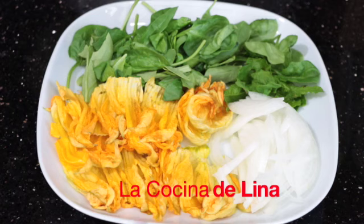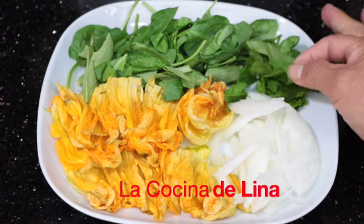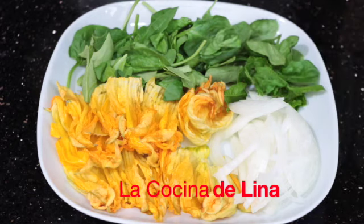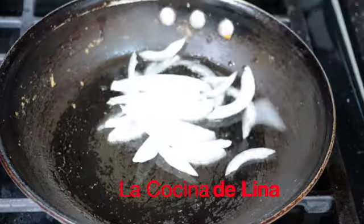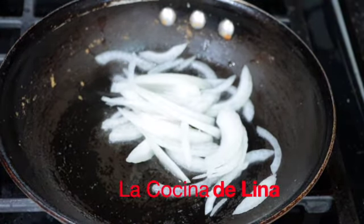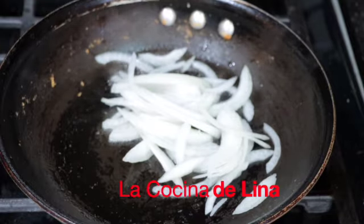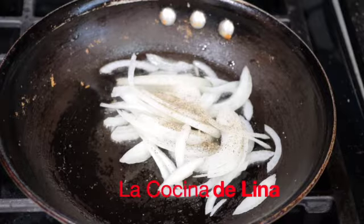Aquí tengo las flores de calabaza, cebolla, unas hojitas de epazote y las espinacas. Primero voy a poner las cebollas para que se sazone un poco, porque esto es lo que tarda un poquito más que las espinacas y las flores de calabaza. Le pongo poquita pimienta y poquita sal.